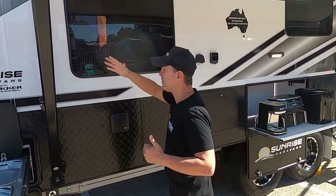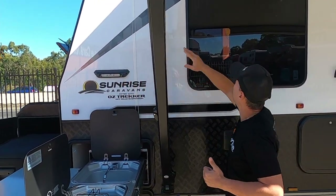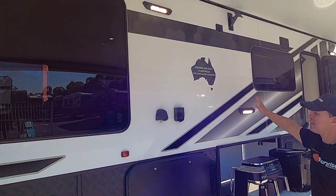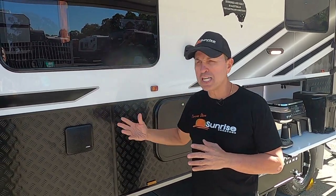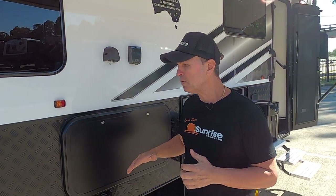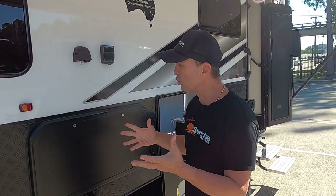We've got a spotlight at the front, and then two external lights plus another external light — all with bug lights built in to keep the bugs out. We also have the Fusion sound system, which is top-notch — no better brand to put on your caravan if you love your music outside. There's also an external picnic table that just drops down to help with entertainment, plus your outlet and TV connections.